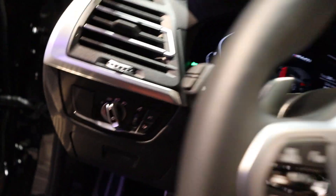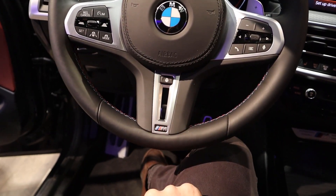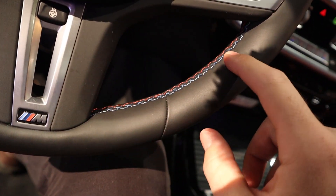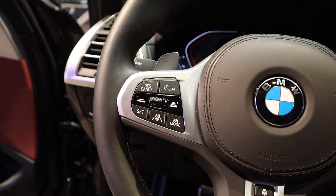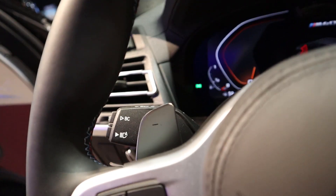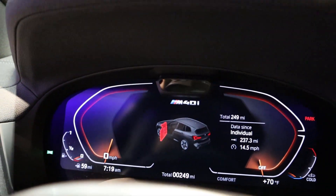Stepping in, you can see the steering wheel — leather on the airbag cover and on the steering wheel itself. Got the heated steering wheel control and all your practical car controls. There's M stitching in the center of the steering wheel. This also has steering assist and paddle shifters for the 8-speed automatic.